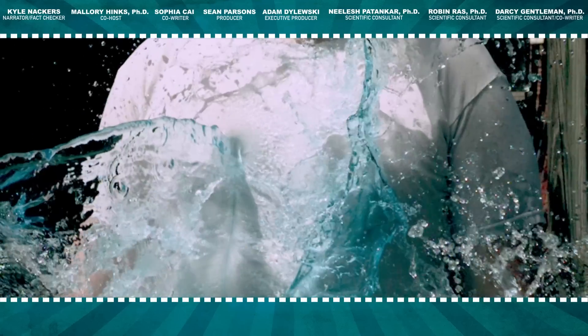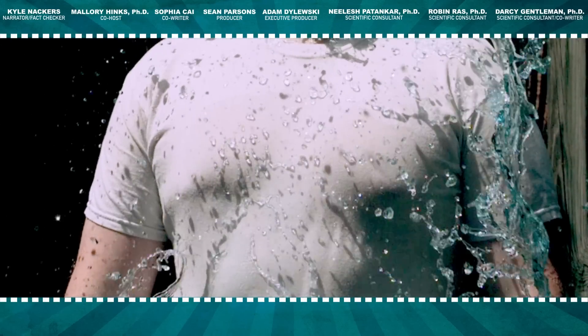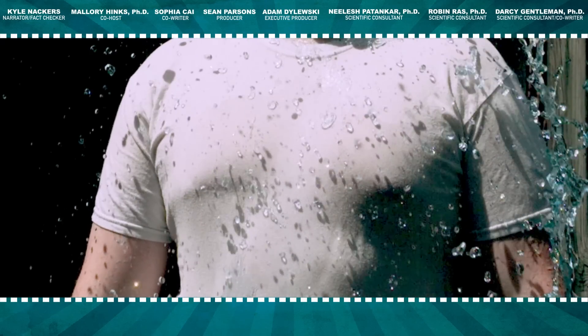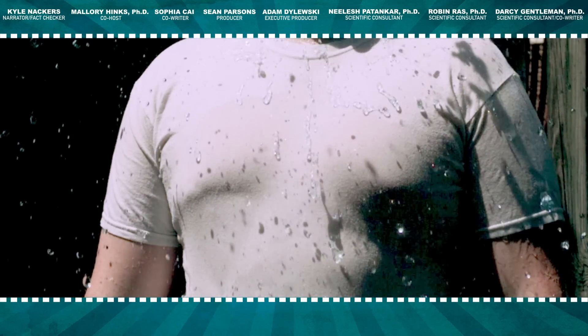Thanks for watching us splash water around in the name of science. For more, check out this great graphic from our friends over at CNN and Compound Interest in the description below. Thanks to Seattle Rainworks, Ultra Everdry, and Dr. Mallory Hinks. Do you have any experiments you want us to try? Leave them in the comments — and hey, thanks for watchin'.